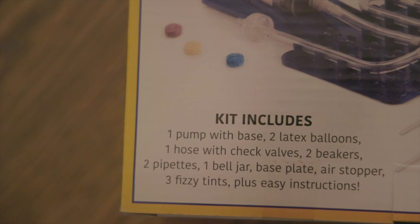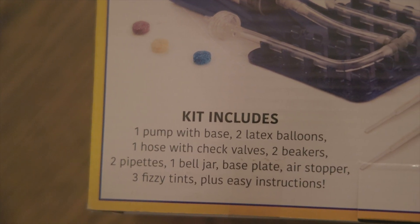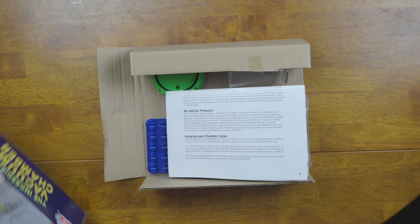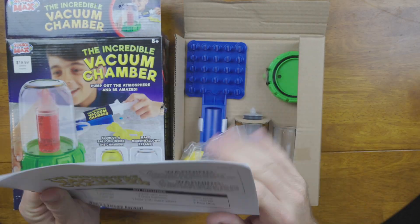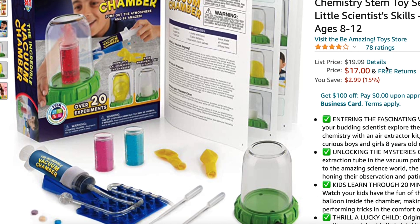Inside the kit is everything you're going to need. You don't need to go out and get additional batteries or other science materials. The kit comes with a base, two latex balloons, check valves, beakers, pipettes, a bell jar, a base plate, and a few other items for various experiments. As you open up the kit, everything is nicely laid out along with the instruction manual. I bought this kit for $19.99, but at the time I made this video it was listed on Amazon for $17.99.